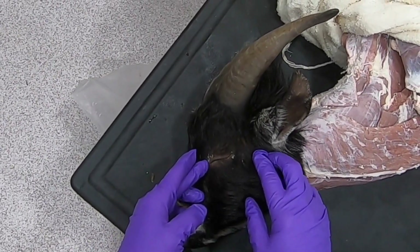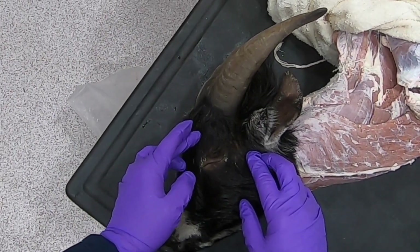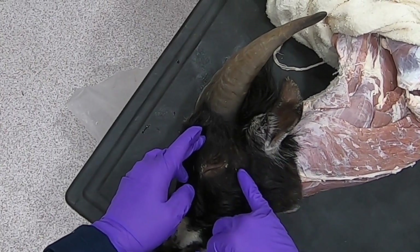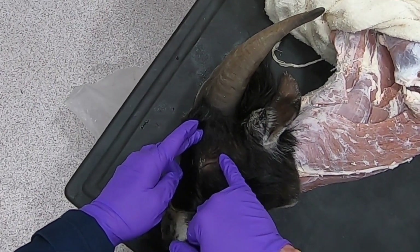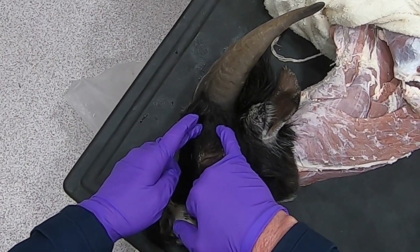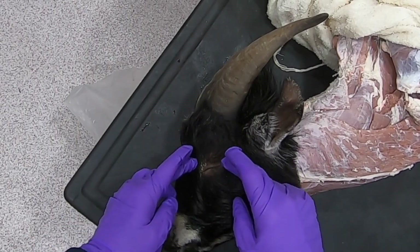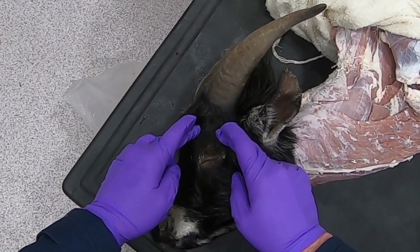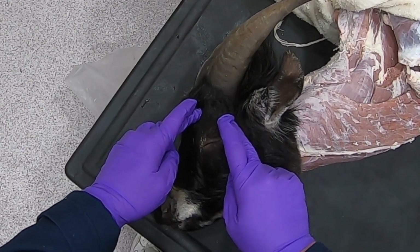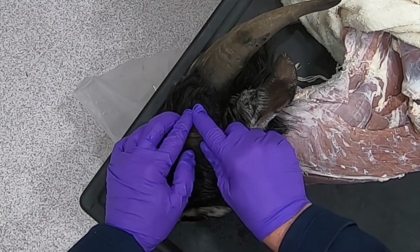From the medial canthus of the eye back to the horn, we need to inject about halfway here to get the infratrochlear nerve. Then from the lateral canthus to the horn, about halfway here to get the corneal nerve. Those would be the nerves we would want to block if we were doing a dehorning.